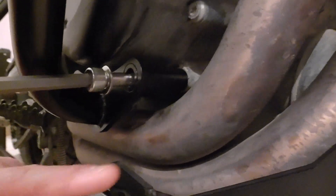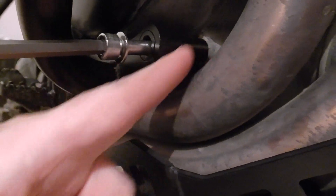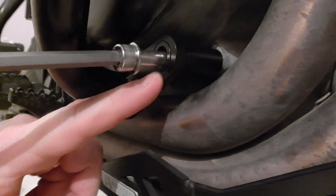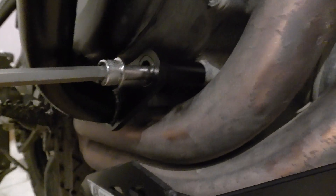One very good thing with these crash bars is that the distances are all welded up into the crash bar, so you don't need to be fiddling around with those to fit it — it's very easily fitted.